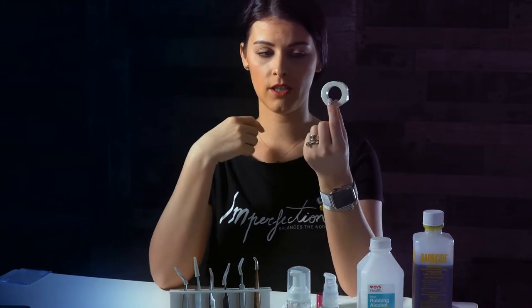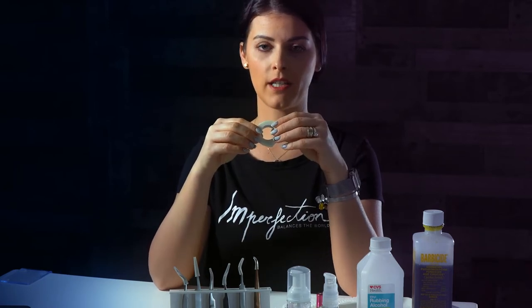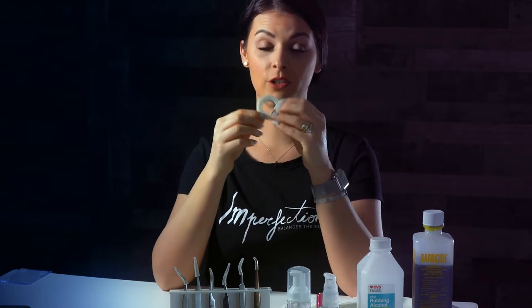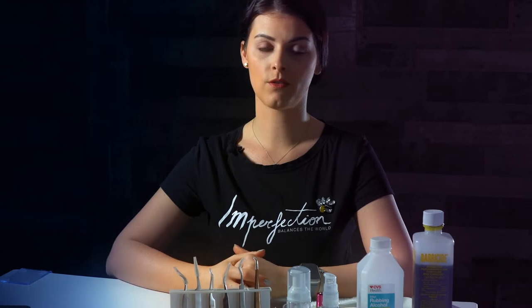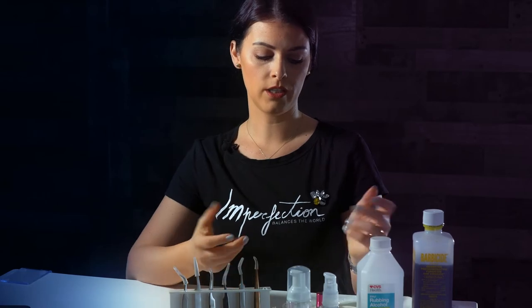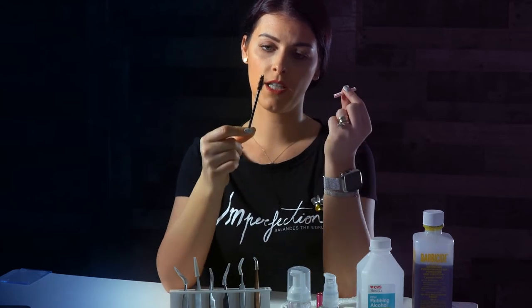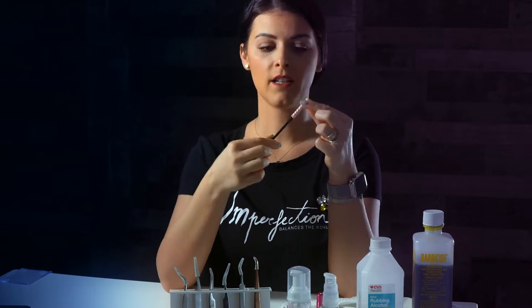I have the surgical tape. I like to use this under the bottom lashes — if any of the lashes are outside, you can tape them so you don't have any problem with them sticking to the top lashes. I also use this for holding the eyelids when needed. I have those mascara brushes that I like to keep covered; you can store them wherever you want as long as they are covered.